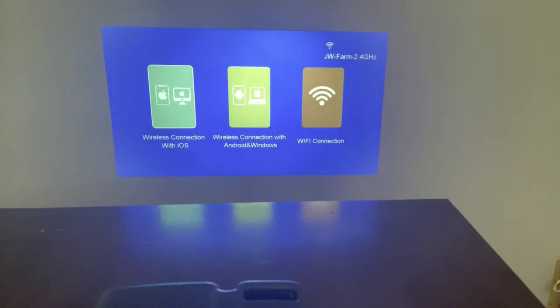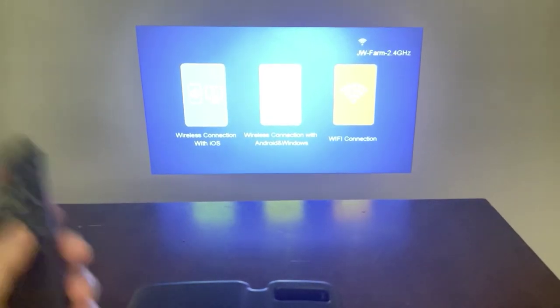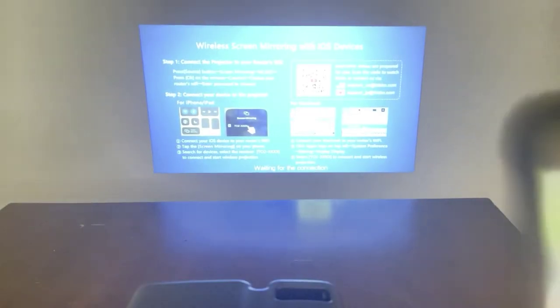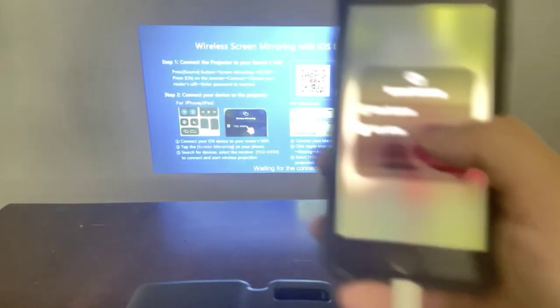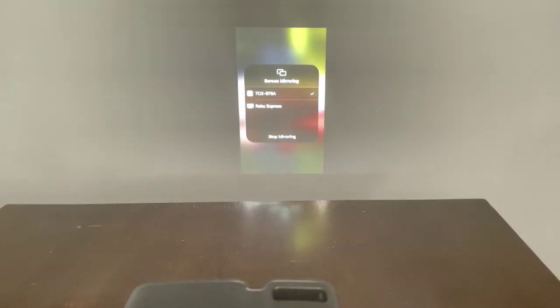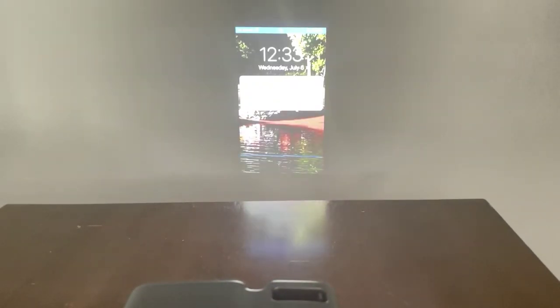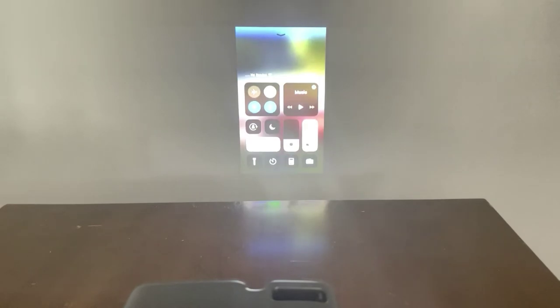So what we're going to do is take our phone, and if you go to screen mirroring on your phone, then you just have to use your remote, hit the OK button, and it's going to show up on our phone. You click that and it should mirror right up. So we'll go in and find a movie that we can watch.